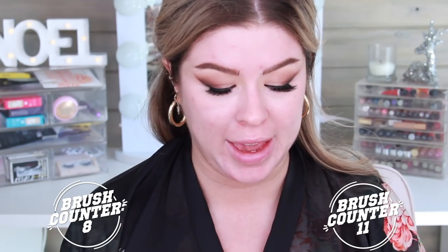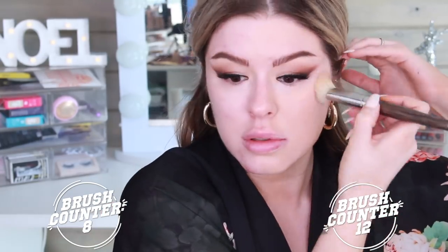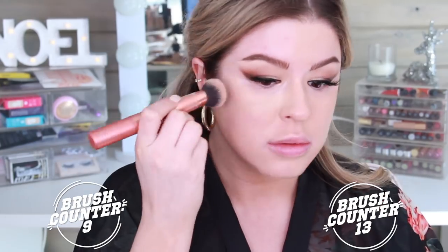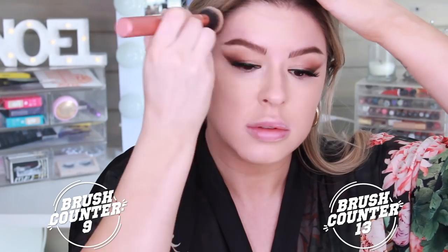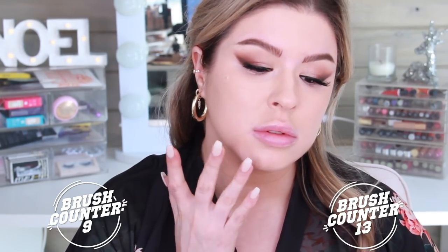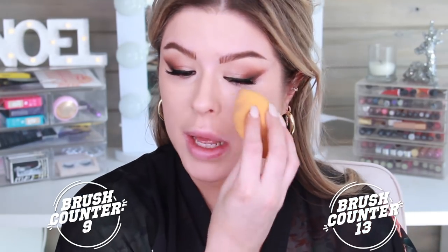My sunless tan is almost completely gone, so hopefully this is not too dark. This is the NARS Sheer Glow in Santa Fe. I'm going to do this side of my face with a Smith 115 brush. For this side, I'm going to take the Expert Face brush from Real Techniques. Then I'm going to hit it with a sponge — this is the Real Techniques sponge, incidentally.